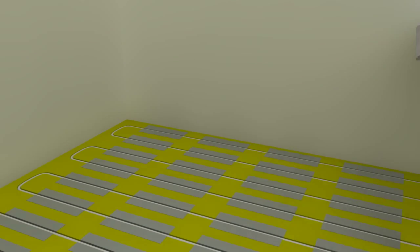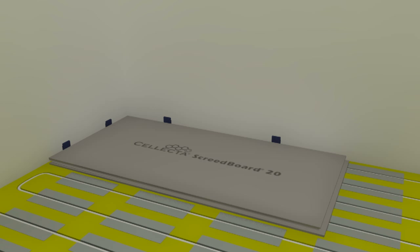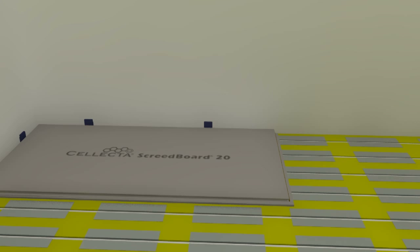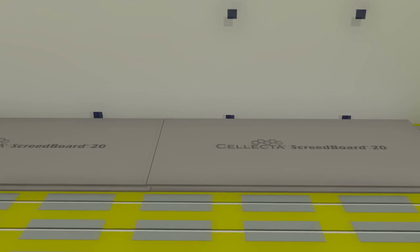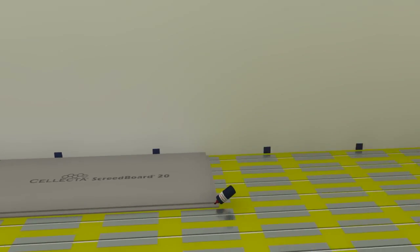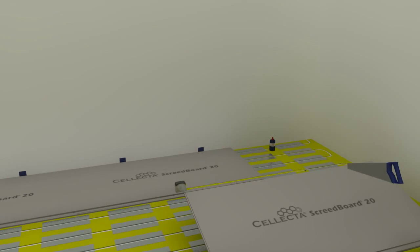Using adjustable packers, lay the Screed Board 20 6–8mm away from the wall with the board's tongue facing the wall. Apply a bead of SB adhesive along the board's short edge. Lay the next Screed Board so that its tongue is within 5mm of the previously installed board. Push the boards together using a Screed Board fixing bar and club hammer. Continue laying subsequent boards until a cut needs to be made.